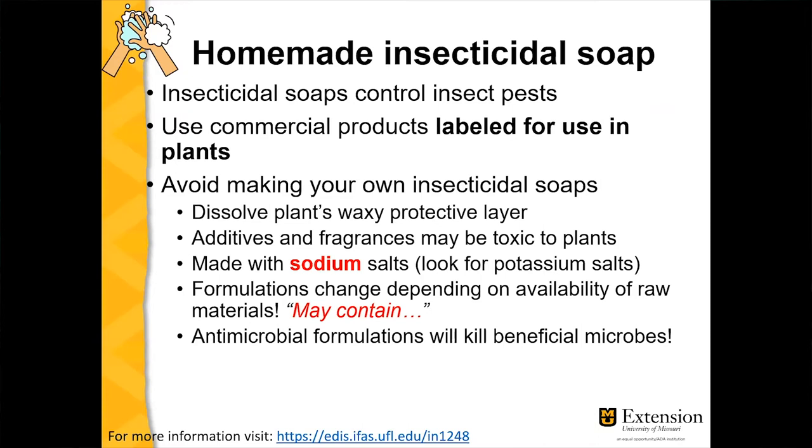That waxy protective layer protects plants from insect attack, UV radiation, and desiccation. Plants will dehydrate if they don't have that waxy layer. If you use any soap, you run the risk of dissolving that layer, and eventually that's going to kill the plants. Also, these soaps may have additives and fragrances that may be toxic to plants.